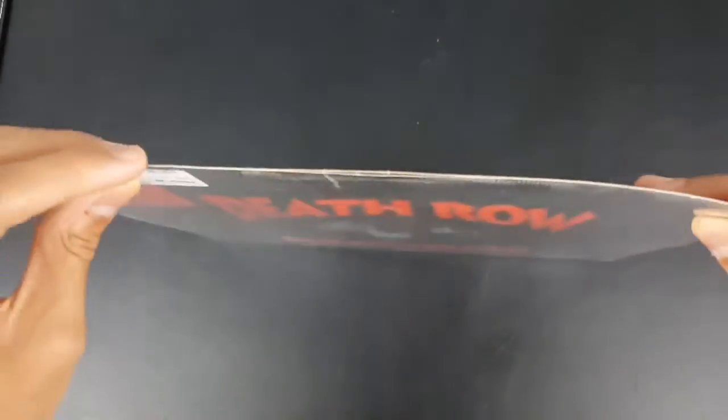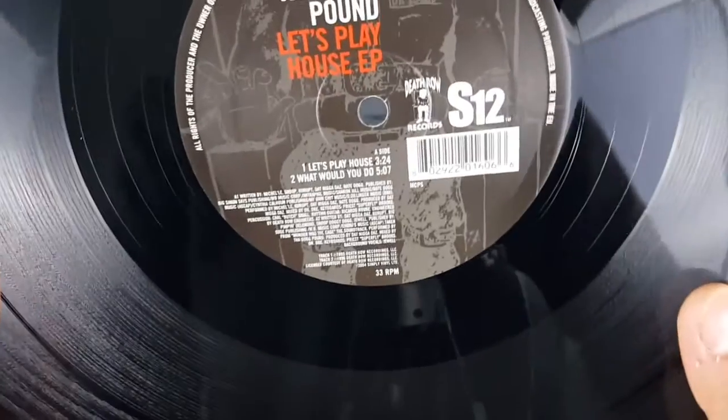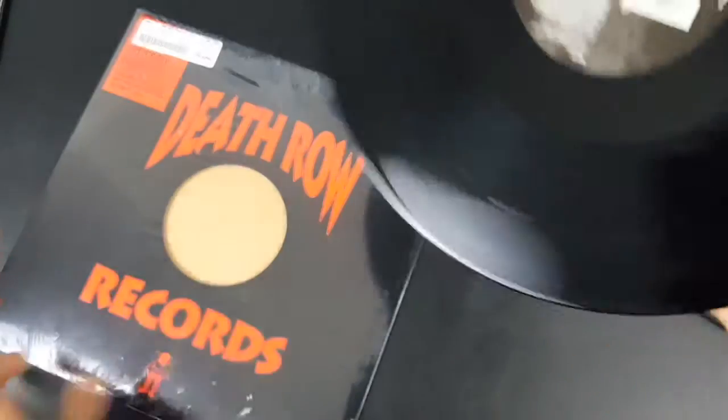I'll open this up real quick. I'll try and find where New York New York and Big Pimping are. This side is Let's Play House and What Would You Do. So that's really good.